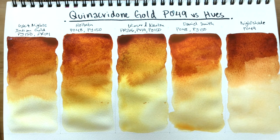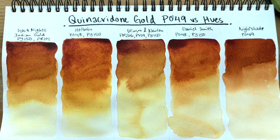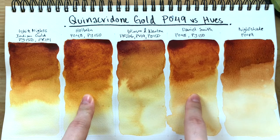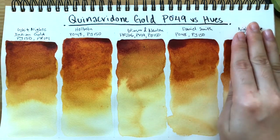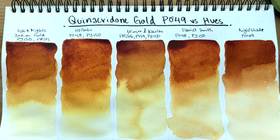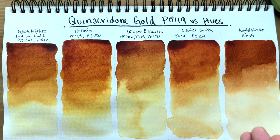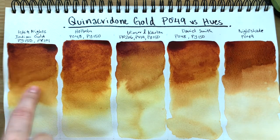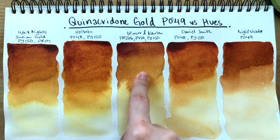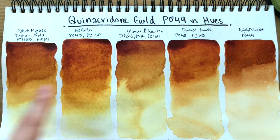The swatches have completely dried. I can see right away that the Holbein and Daniel Smith versions seem to be warmer than White Knights and Winsor & Newton. In mass tone, Holbein's and Daniel Smith's tend to lean towards orange — almost burnt sienna — whereas White Knights Indian Gold and Winsor & Newton's versions are cooler in color temperature, tending to lean more yellow in mass tone as well as when diluted.